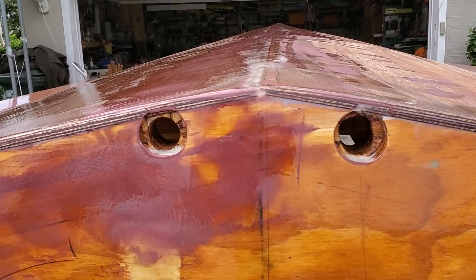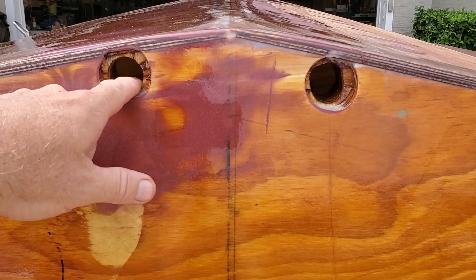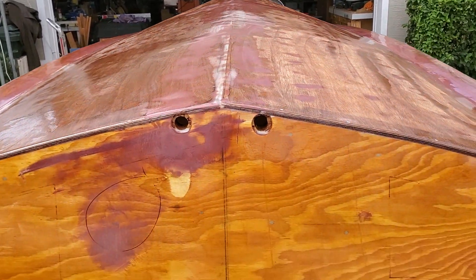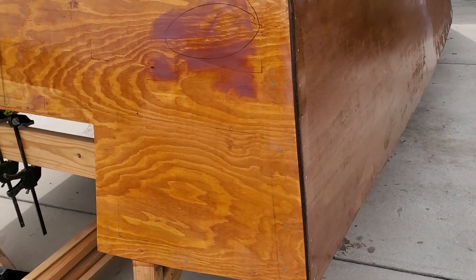I still gotta address these holes. I didn't drill them out as properly — I'm gonna have to fill them up with some poxy and readjust them. And that's all part of the life and times of the avid boat builder.